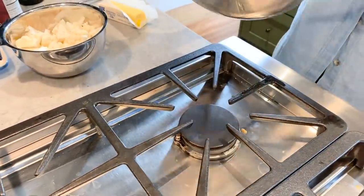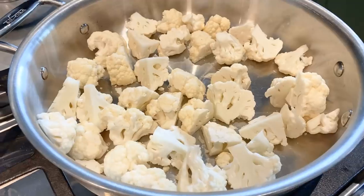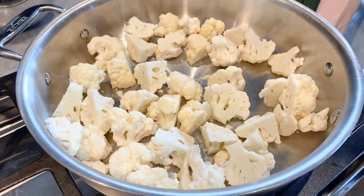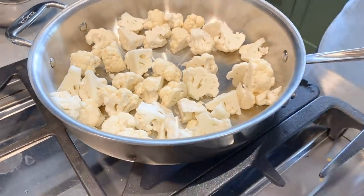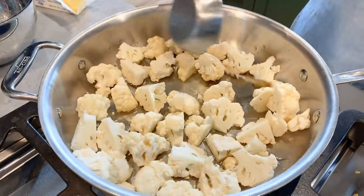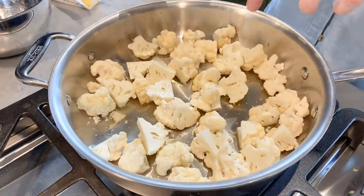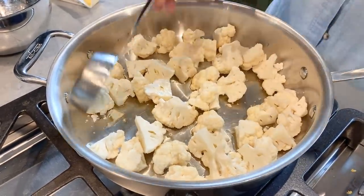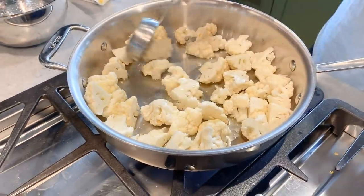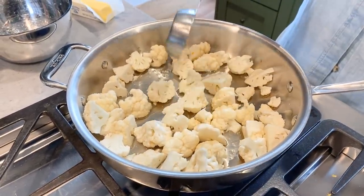Clean pan. We're going to toss in the cauliflower and add a few things — the cauliflower is going to cook in all this awesome stuff. First, we're going to add a quarter cup of beef broth — you can use chicken broth or whatever broth you have. This is really going to help the cauliflower steam. I try to get bone broth into anything I can — proteins, vegetables — it'll kind of steam itself in there.